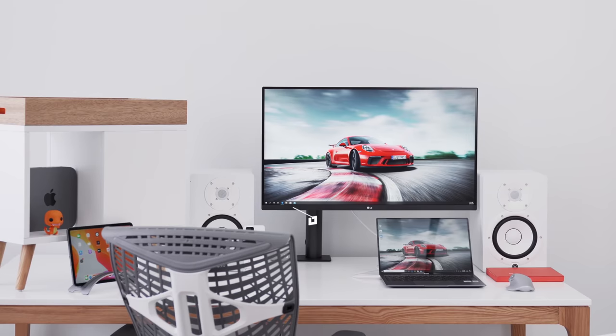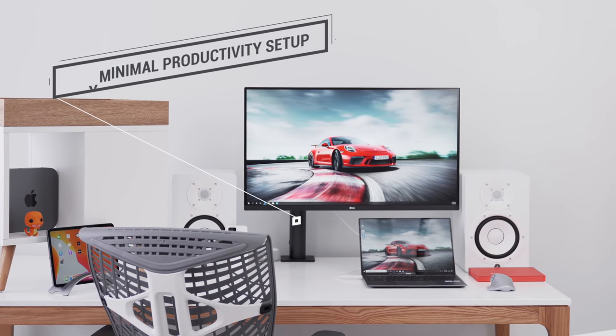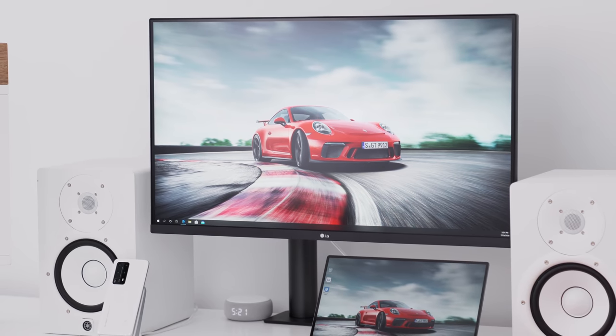Hey guys, what's up? It's Carl here back with another episode and as you can tell from the title we are back to the setup game. This video is all around productivity. I know that we are probably going a bit crazy, staying a bit isolated, working from home. This video is all around tips, tricks, and ideas how to up your productivity around your setup and of course the tech behind it to help you do so.